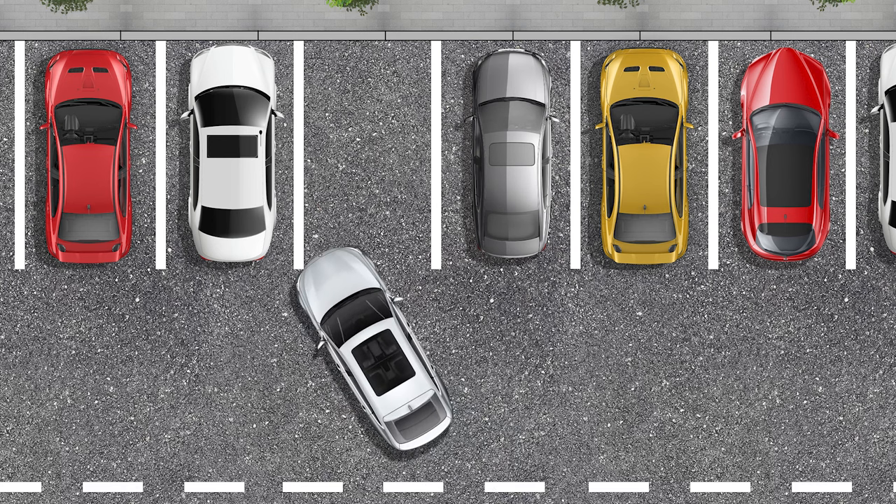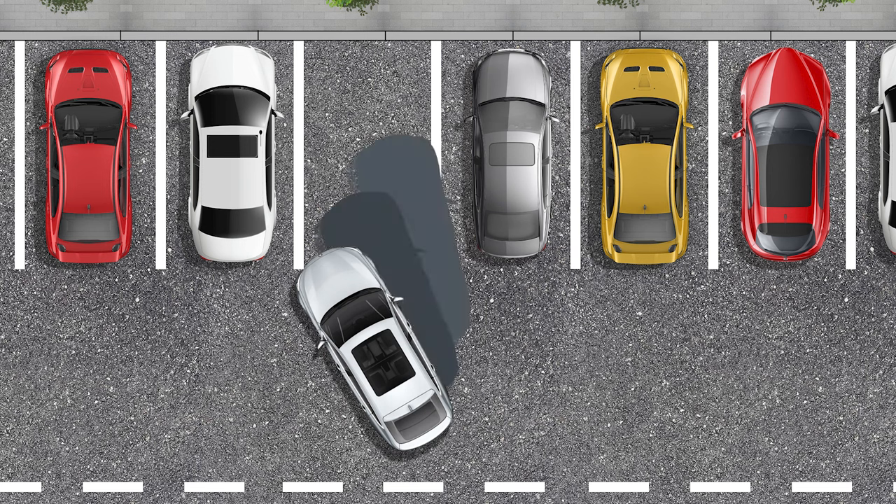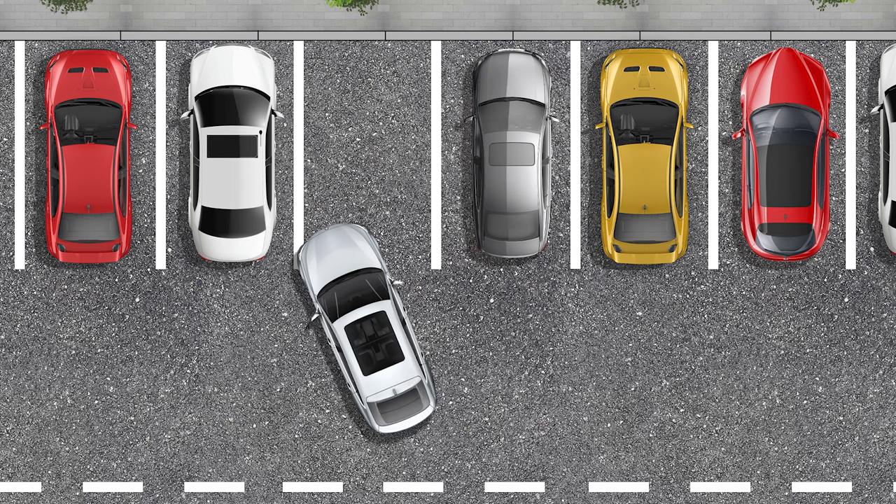Pay attention to how our car's back end is located in relation to the space. The difficult moment here is that if we do nothing and continue to move, we will fail to fit into the dimensions of the parking spot. To avoid this, you should proceed as follows.